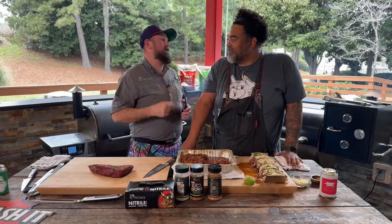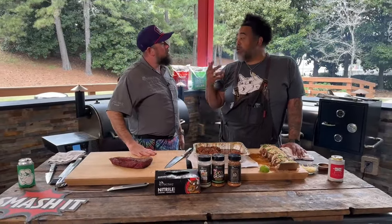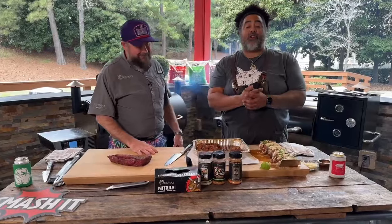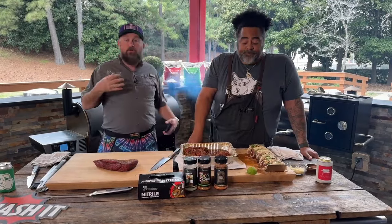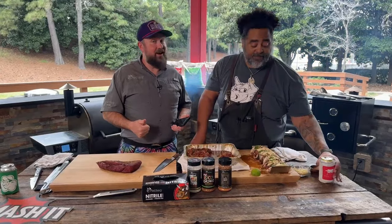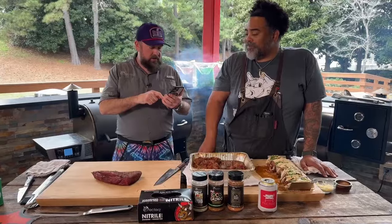Kevin is having a hard time finding tri-tips. If you're having trouble finding them locally, head to Walmart — I know they carry them. You've got to shop around. If you can't find it at your usual store, branch out. If you can't find it locally at all, I'm a huge fan of finding a local farm. My local farm here is Chetelle Farms — they've got some amazing Wagyu tri-tips. Go check out ChetelleFarms.com.